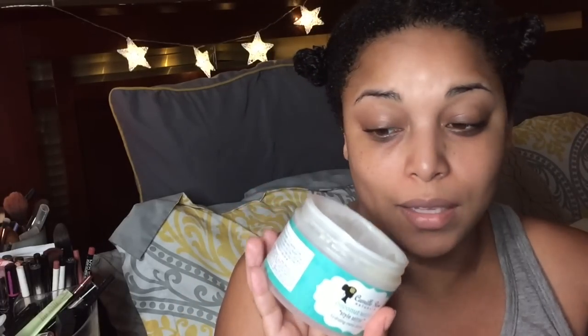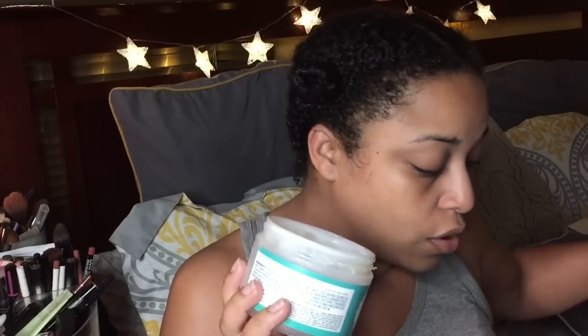Oh, I forgot to put one more in! This is the Camille Rose Coconut Style Setter — I did a review on this line. I already put in the leave-in detangling treatment, but I also use this as a leave-in. It's actually more moisturizing than the detangling treatment, even though it's supposed to be a style setter. So I'm going to put this into the concoction using the lid so we don't contaminate anything. The lid has a good amount in it, so we'll mix it.